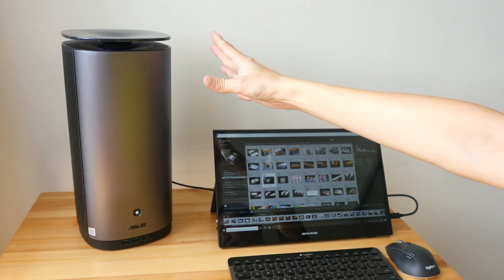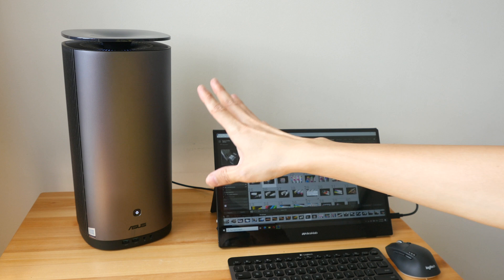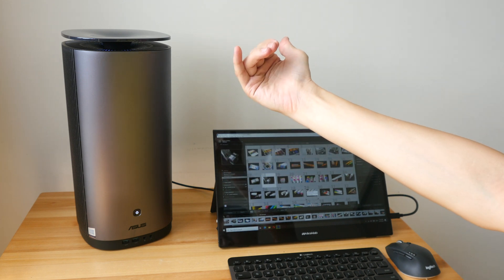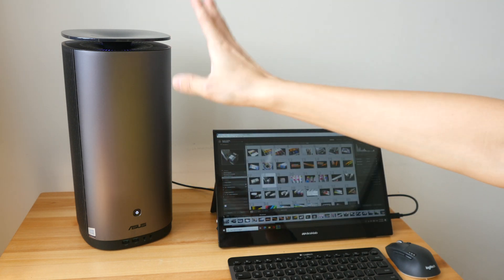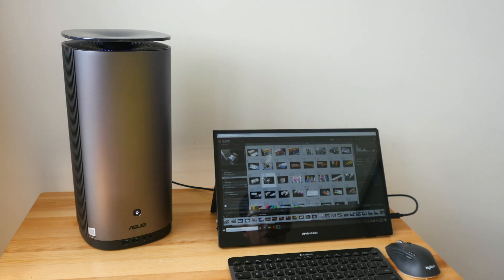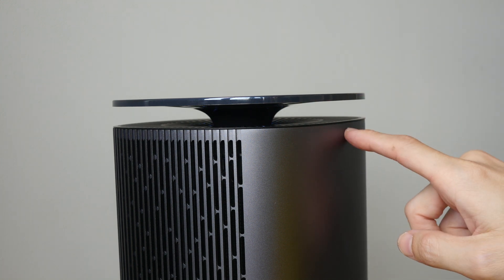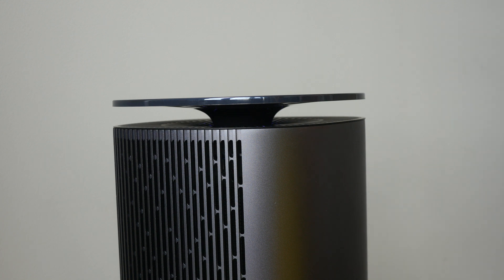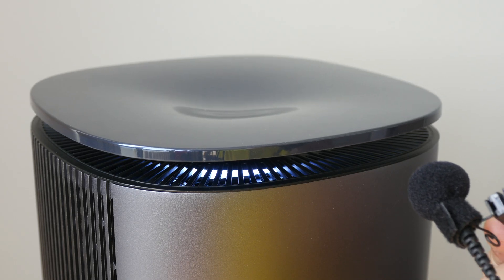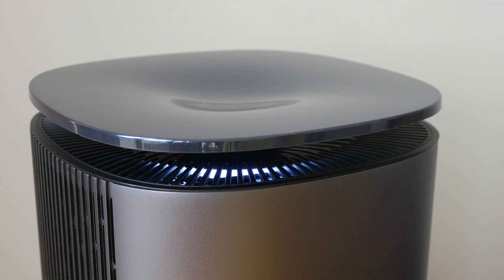Due to the design of the lid, hot air comes out from the sides. If you have this near you, it's going to blow hot air into your face. I have mine beside my bigger monitor with a shading hood which blocks the hot air, so that's definitely something to take note of. The motor sound the lid makes when going up and down I find quite distracting. If you have this under the table it's not too bad, but if the lid goes up and down it's distracting. I wish ASUS had some way to keep the lid permanently at the top.